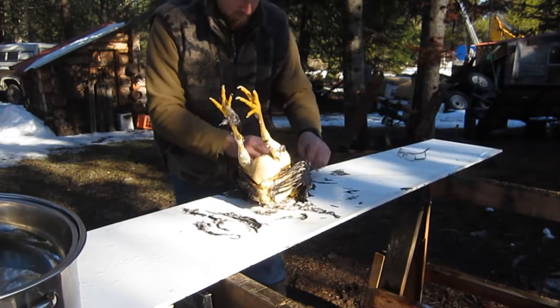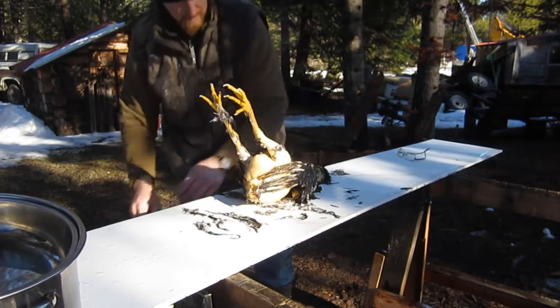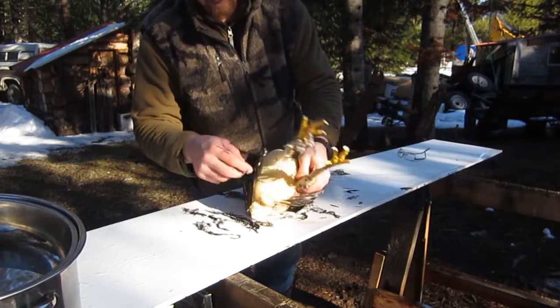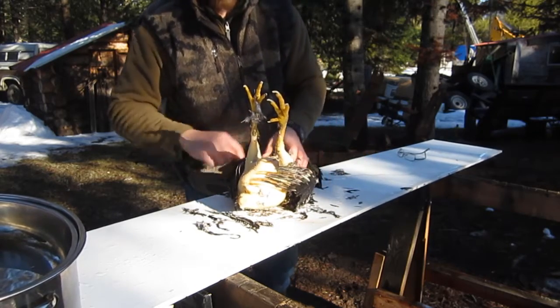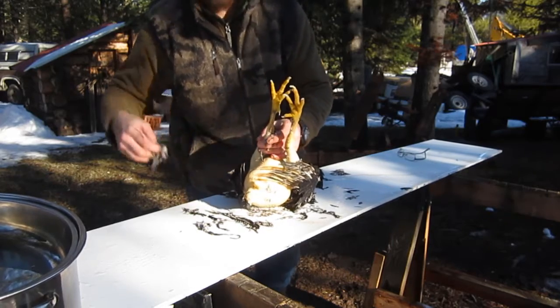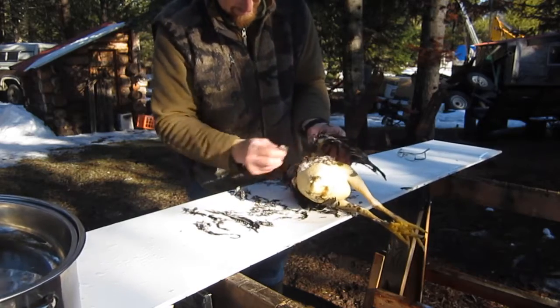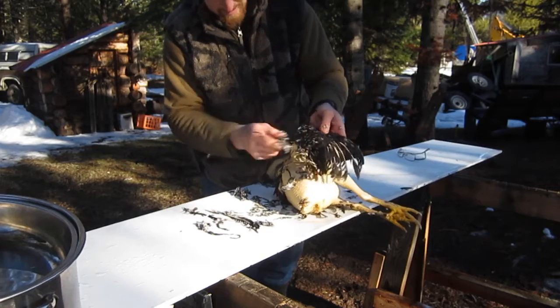If the feathers start getting real hard to come off, you can always dunk them again. There are little hairs all over — you probably can't see them — but I'll take a torch and just singe them off, and not my soldering torch either. We can fry them up real fast with that.